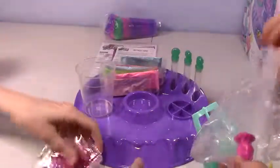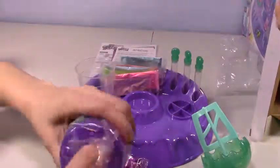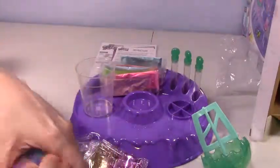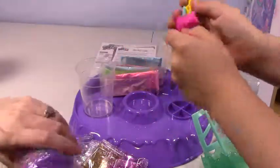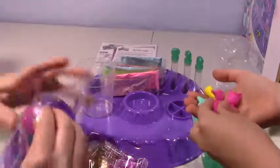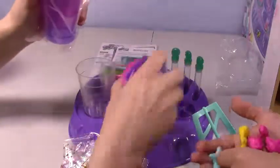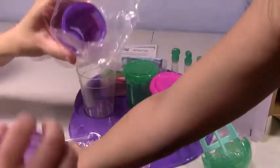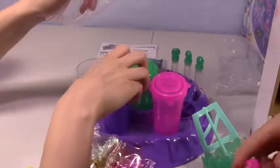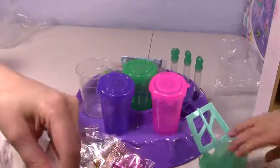I'm excited, are you excited? Here are our little toys — we have a little seahorse, a cute little star with a cute little kitty, and a mermaid. So cool! Here are these pretty little containers we can mix everything up in. You get these too? Oh thank you, I get two — twins!